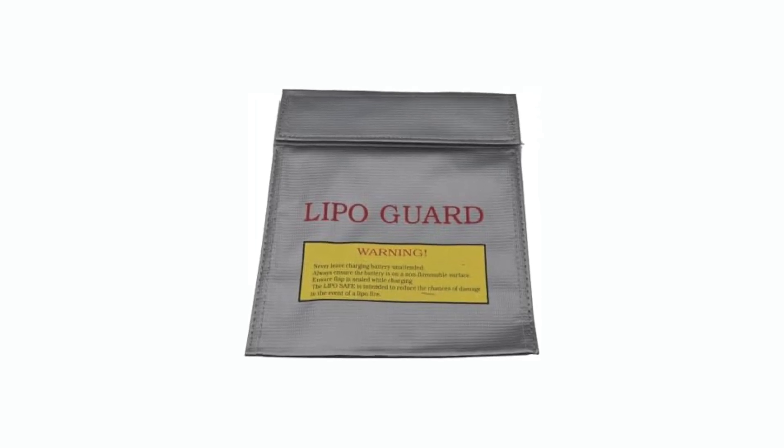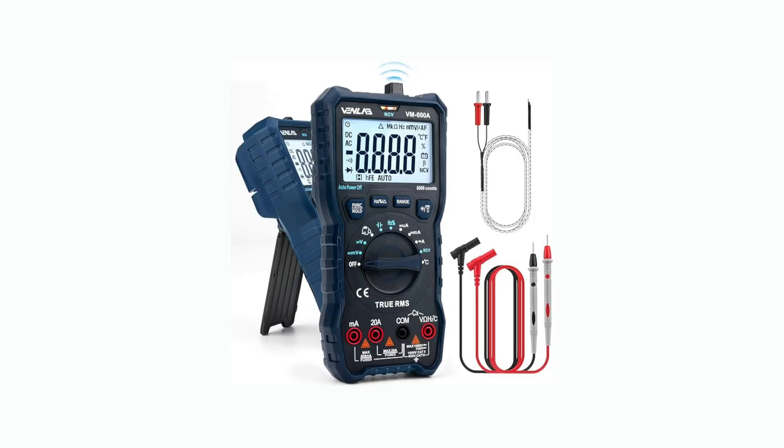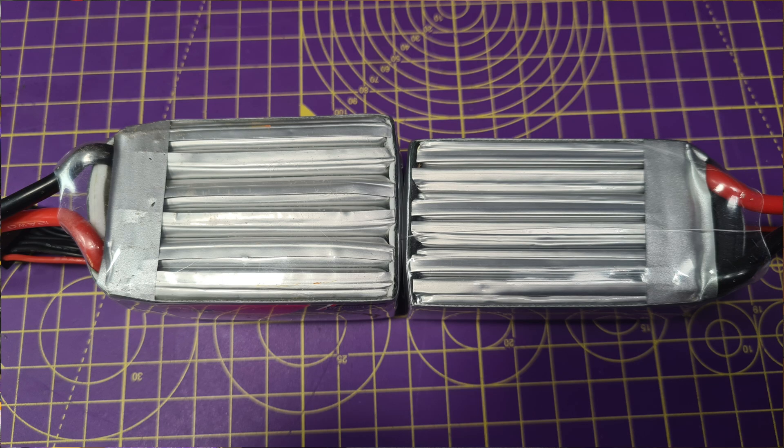LiPos can catch fire. They can puff up, vent, or explode if they're mistreated. So here's what you'll need to be safe: think about using a fireproof charging bag; you'll need a bench power supply or a capable smart charger; a multimeter; and PPE — eye protection mainly. Don't use puffed, damaged, or leaking packs. This is a last resort technique and it's not a routine fix.